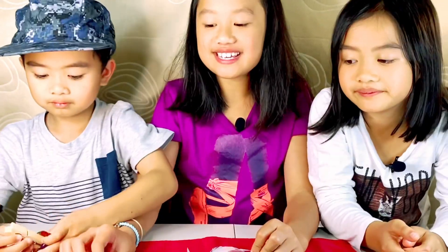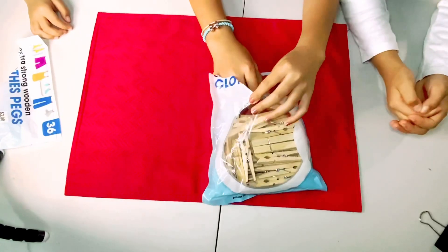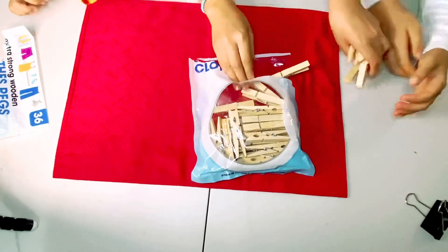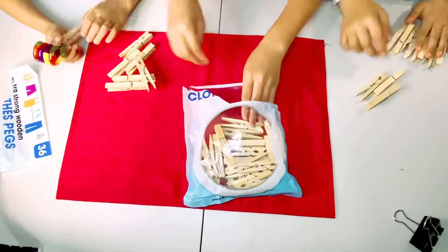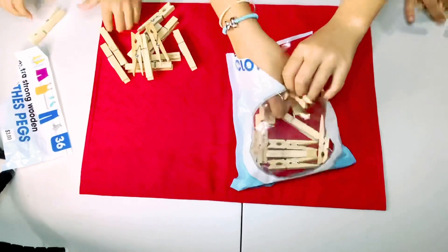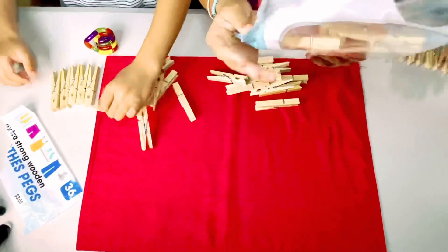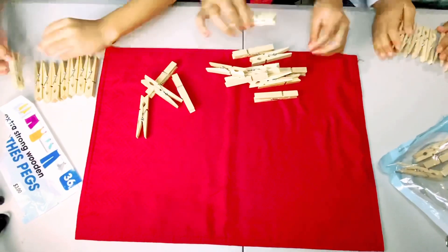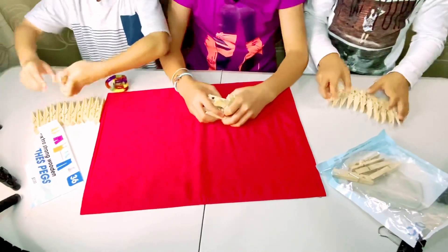It says there are 36 pegs. We're going to be having 10 each, so we're going to take 10, 10, 10, and we'll use the other six extra for the laundry. Let me count: one, two, three, four, five, six, seven, eight, nine, ten - I have ten, eleven, twelve... well anyways.